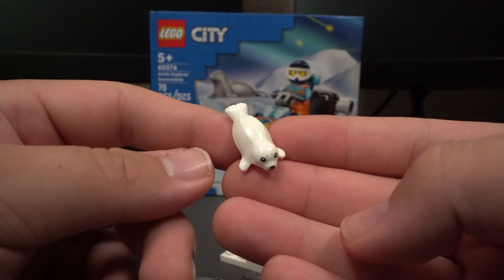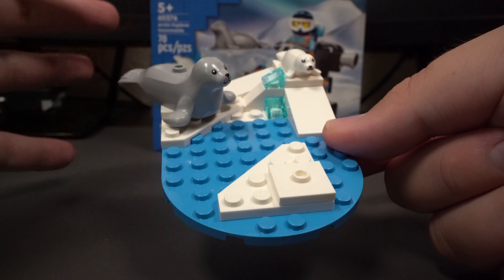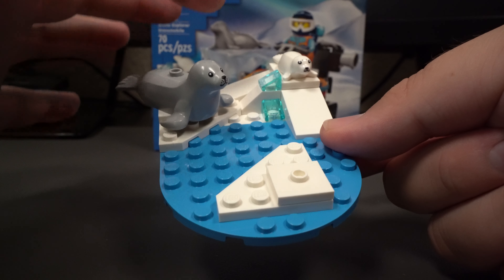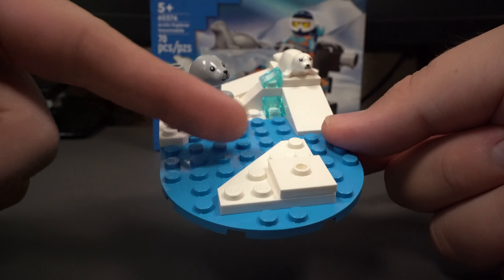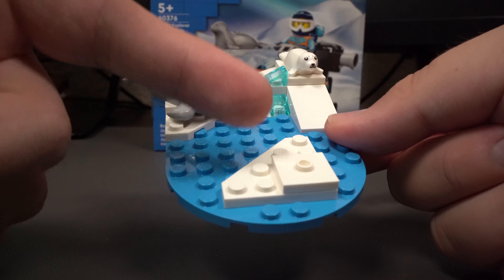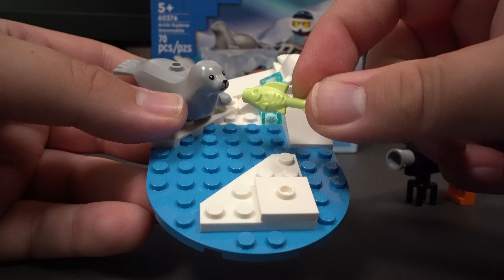This set also came with a gray seal and its white little pup. We do have this additional side build as well — this is where we're going to be putting our seal and pup. You can see that the pup is over here on top of the snow, but of course you can move it wherever you want. We do have this water as well and this piece of ice floating. This also came with a green little fish so that the seals can eat.